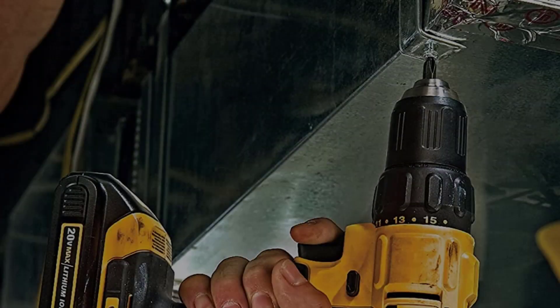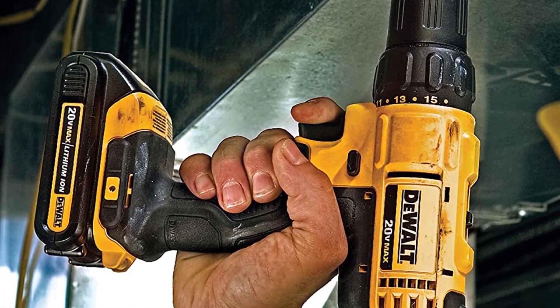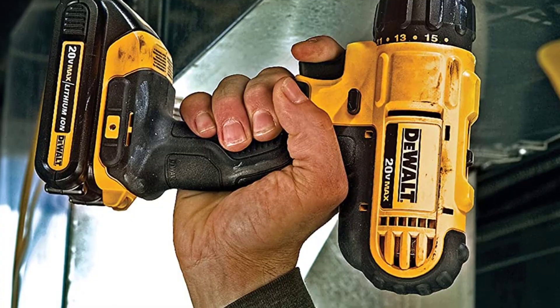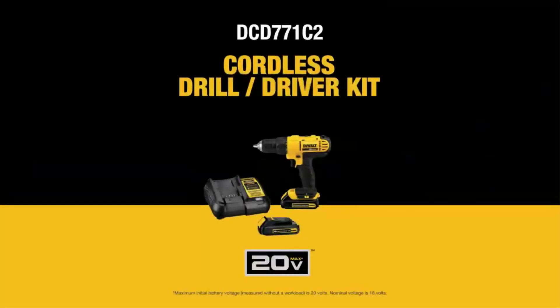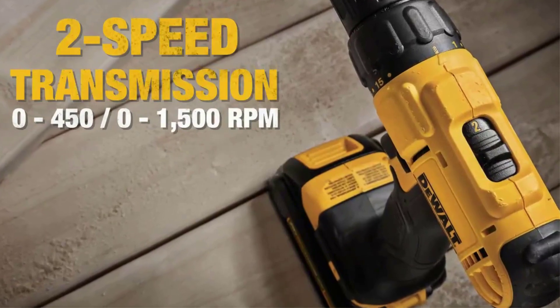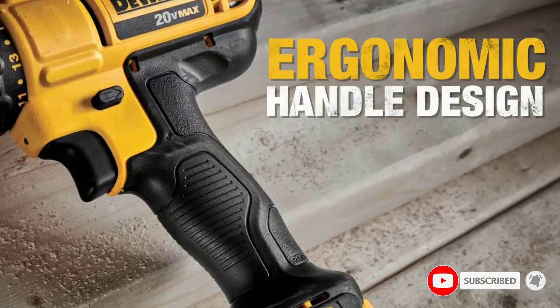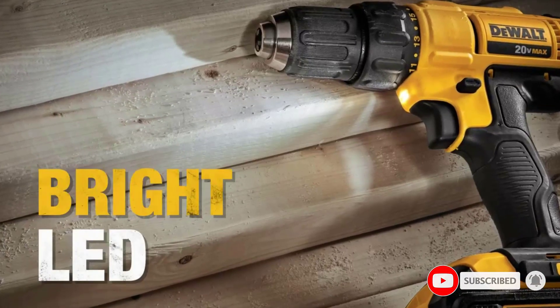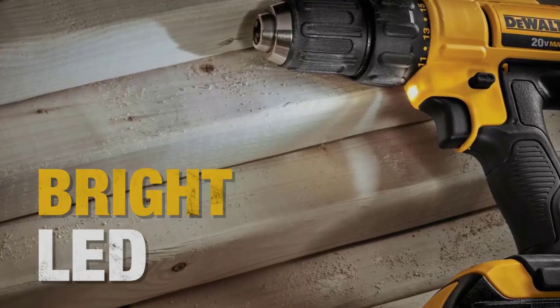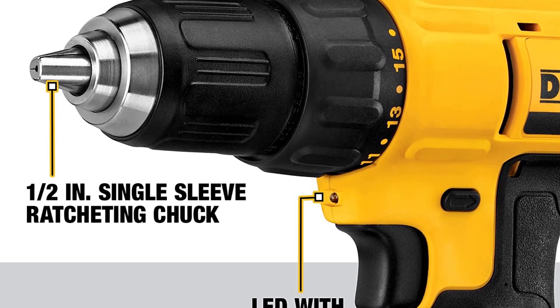This also includes DeWalt's Max Reciprocating Saw, which can run at 3,000 strokes per minute and boasts a variable speed trigger. As you progressively tighten your grip, the blade gets faster and faster, and vice versa when you let off. The Max also lets you clamp the blade in one of four positions for more versatility, and the pivoting shoe provides leverage during cutting by only exposing the part of the blade you need during a specific cut.